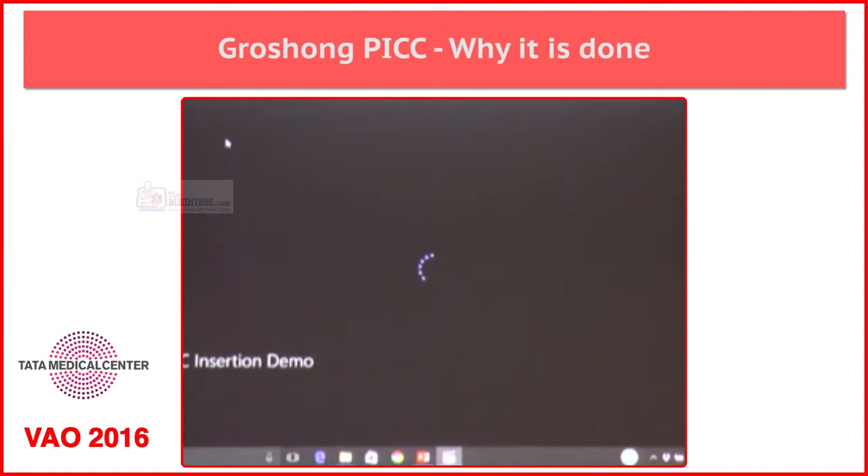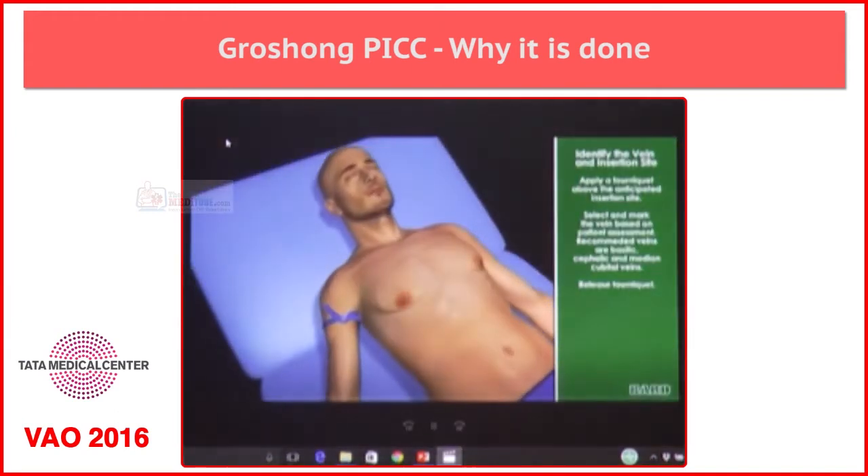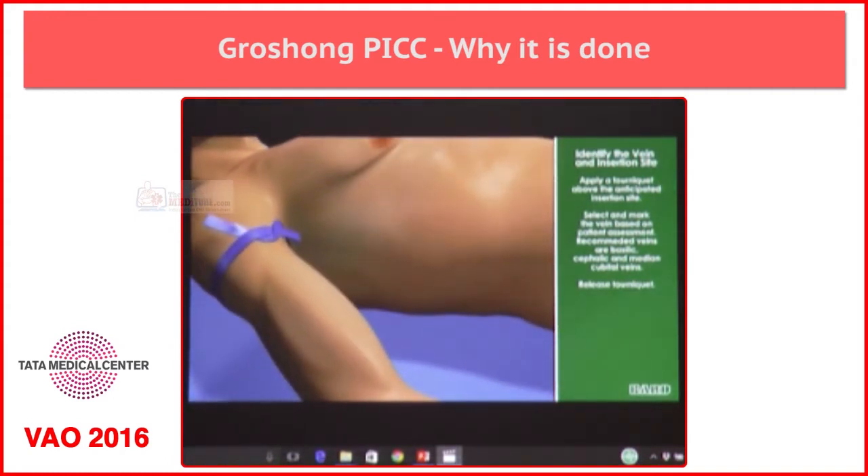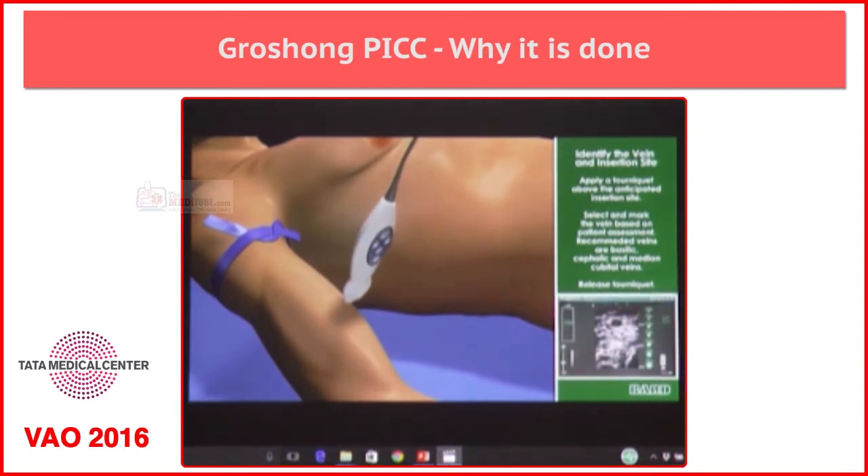This Power PICC is an animated video — this will give you a brief about what happens inside. So when we see the things outside, apart from that, what happens inside, you can also have a look at this.